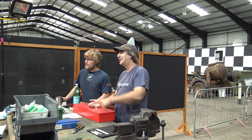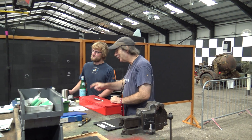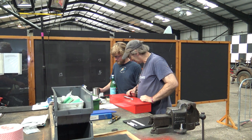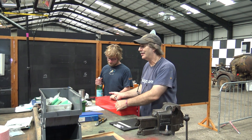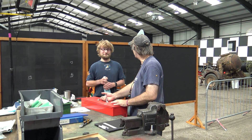Which engine is it anyway? There you go — it says Rolls-Royce on the top. It's not a Packard-built Merlin, it's a Rolls-Royce-built Merlin. So we'll use the Rolls-Royce method. And we don't use nasty, horrible American spanners.